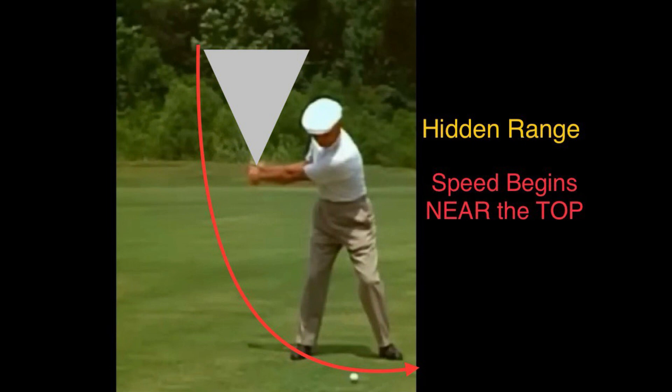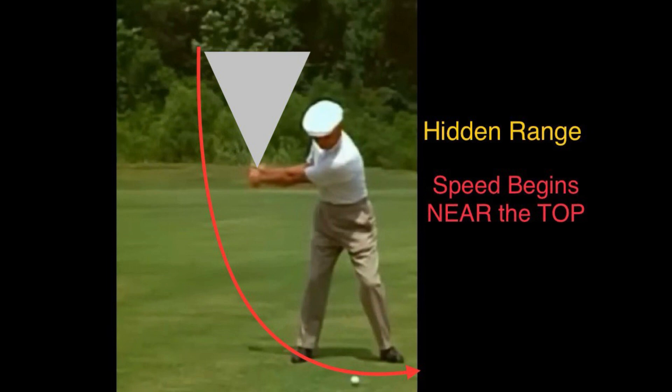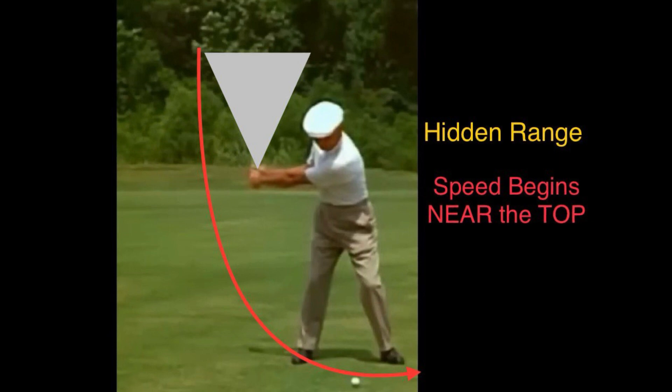As you can see on the picture, there is a triangular range. When you're moving up to the top of the swing, see that inverted triangle range? When you start to move, just slowly — millisecond by millisecond — slowly begin to move and build speed within that range.